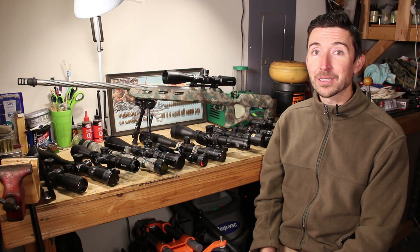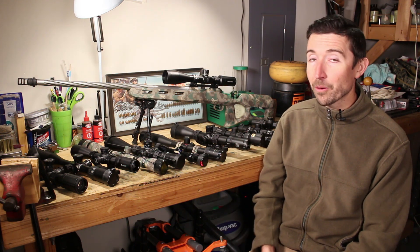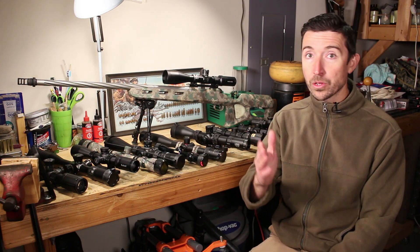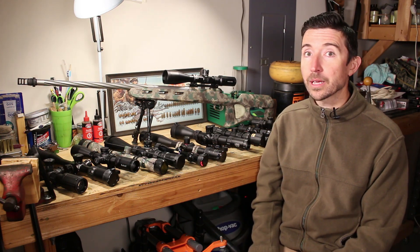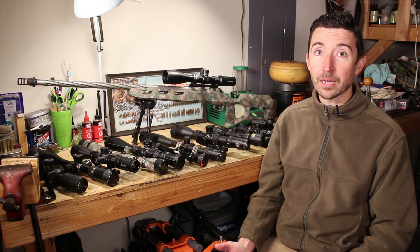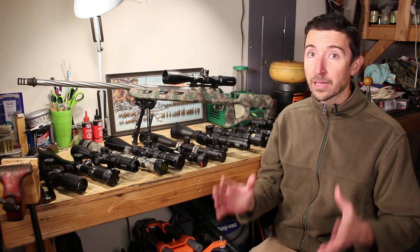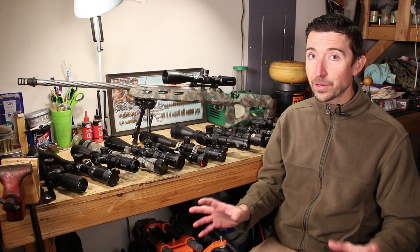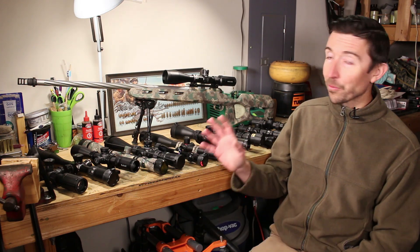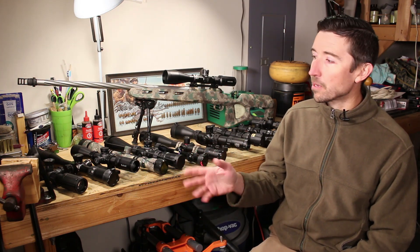Welcome back to the Social Regressive, and part two of our massive optics series talking about how to select the perfect rifle scope for you and what you plan to do with it. We have a lot of first-time buyers out there, so I figured this would be a good time to go through some of the jargon we're going to be using. This is going to be about a 14 to 15 part series.